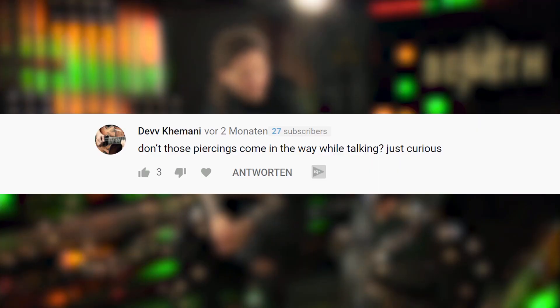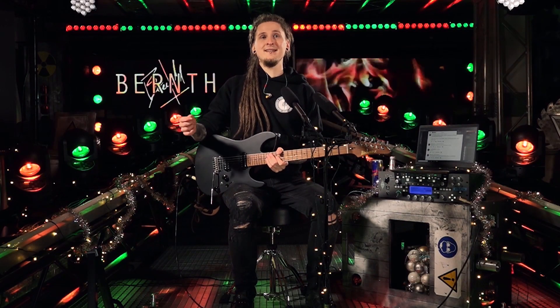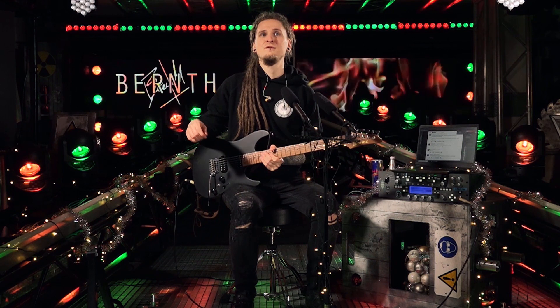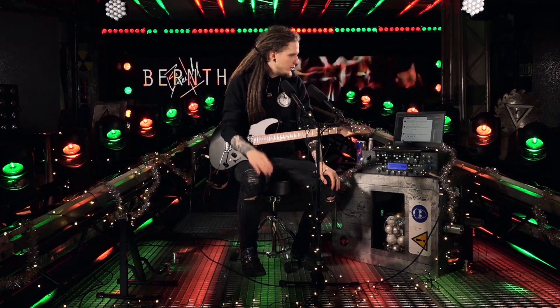The next question is from Dev Kemani: 'Don't those piercings come in the way while talking?' I actually forget I have them most of the time because I've had them for 10 or 15 years. Of course you can put them together, but that makes talking very hard — which is why I don't do that.